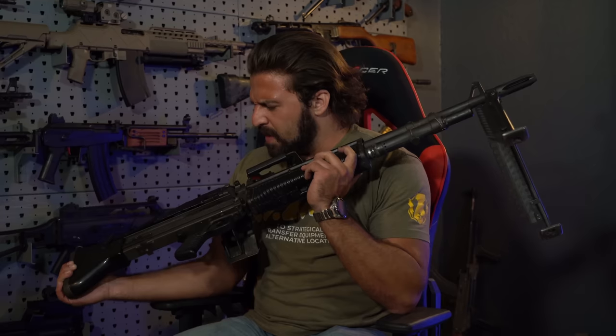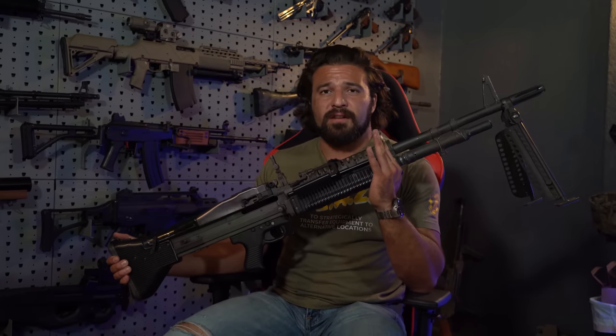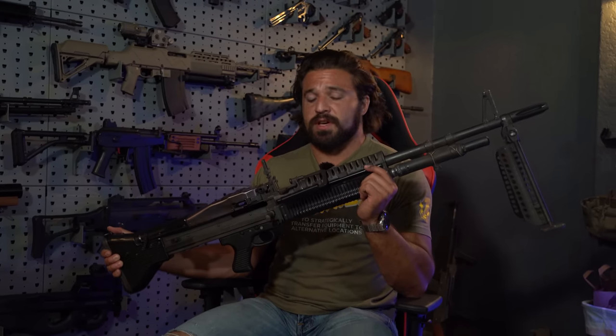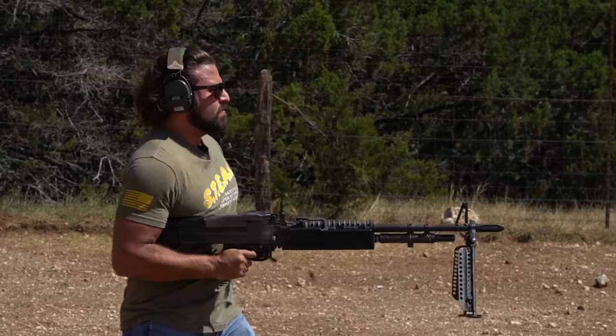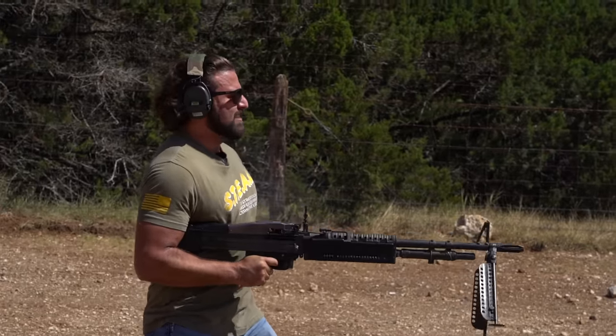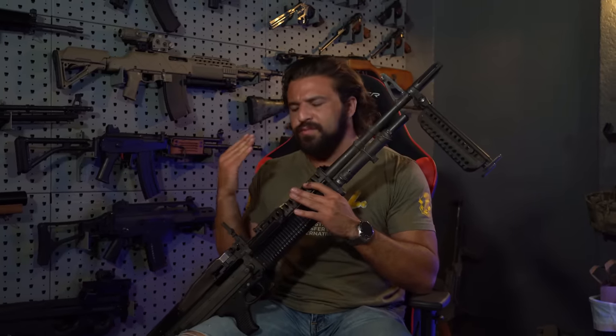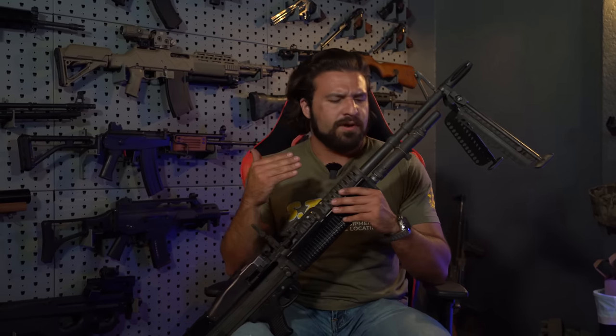The M60 is also affectionately referred to as the Pig. It's also one of my favorite belt-fed machine guns of all time, and in fact, out of all the machine guns that I own, this is probably one of the smoothest to shoot and very reliable, oddly enough. Out of the thousands of rounds we put out of this thing, it's pretty goddamn reliable.